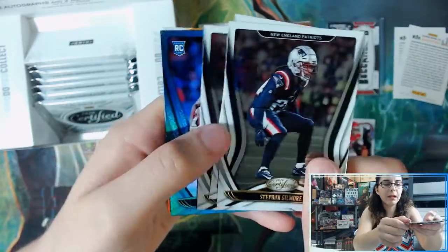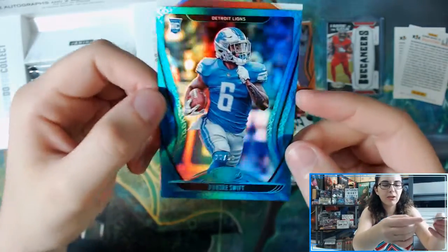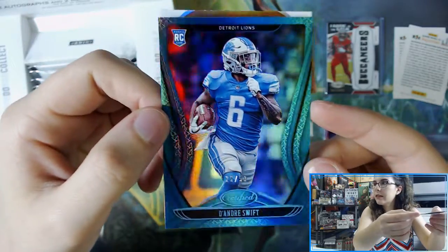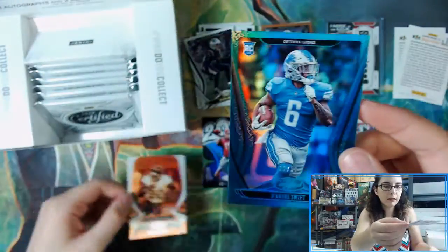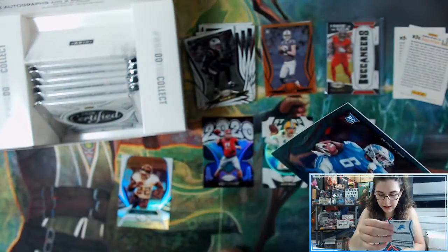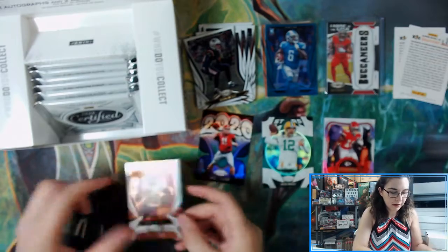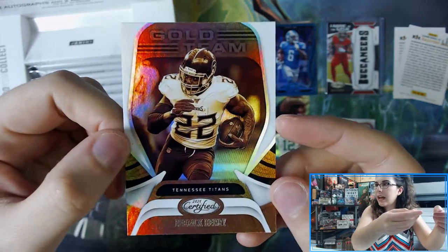Looks like we have a blue parallel coming up — very cool! Another rookie parallel for the Lions: DeAndre Swift, number 26 out of 50, blue rookie, card number 109. And we have a Gold Team Tennessee Titans Derek Henry.